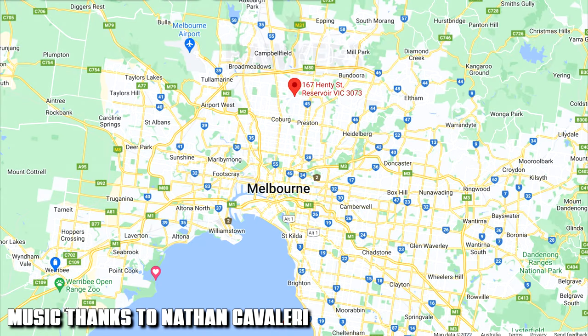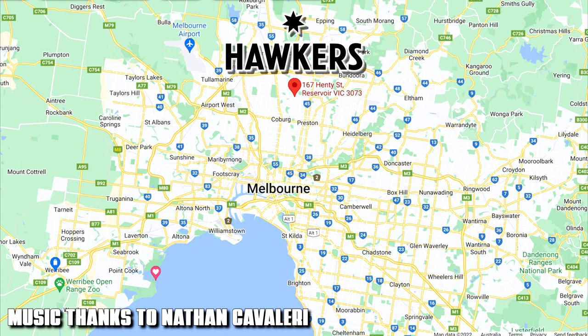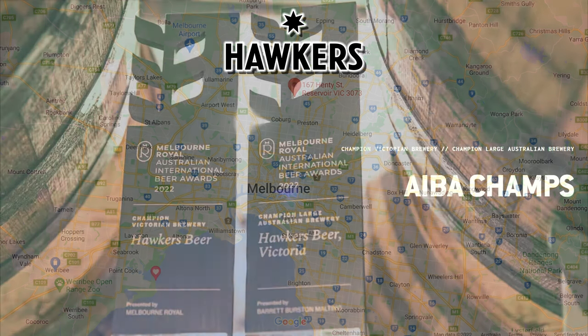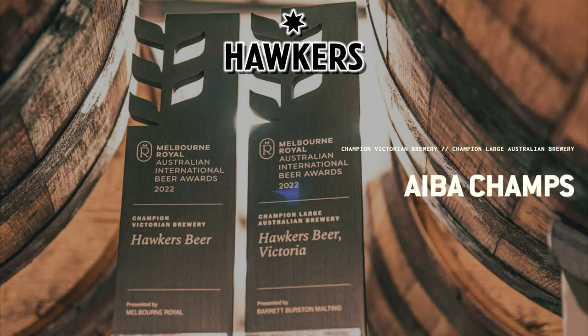Hawker's Brewery is located in Reservoir, about 40 minutes north of Melbourne. They don't have a tap room, but they do have a cellar door or bottle shop on site. Just a few weeks ago they won Champion Victorian Brewery and Champion Large Australian Brewery — you can't get much better than that.